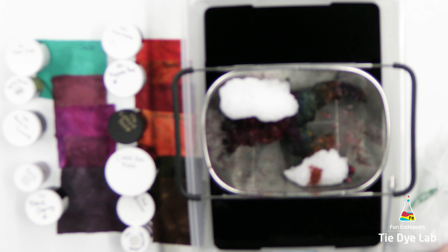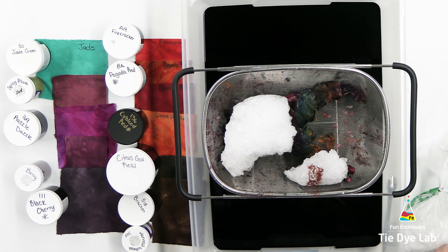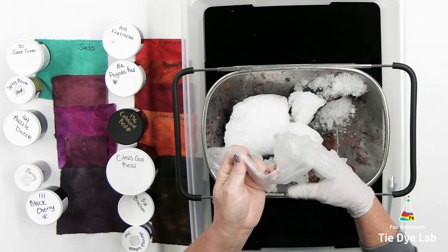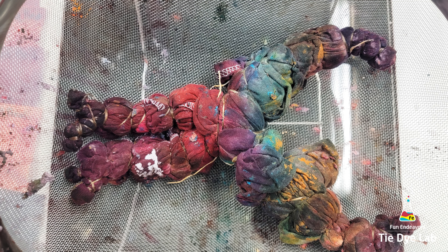Then I'm going to go ahead and add some more ice to the rest of the shirt, because I do still have some dye left sitting on top. That'll help force some of that dye down through the shirt.